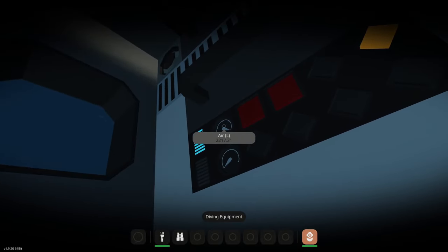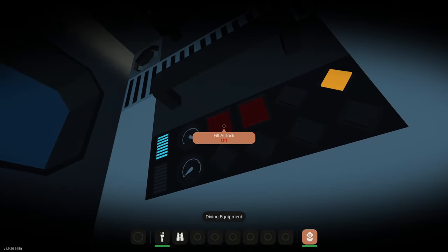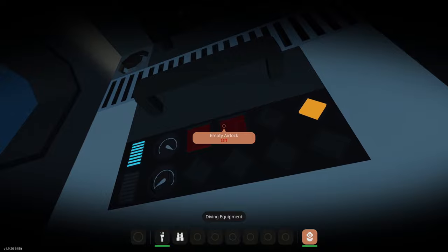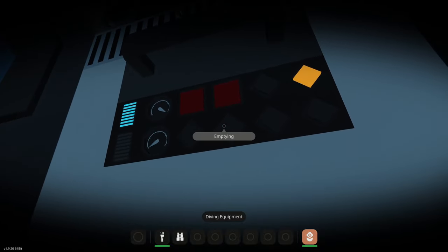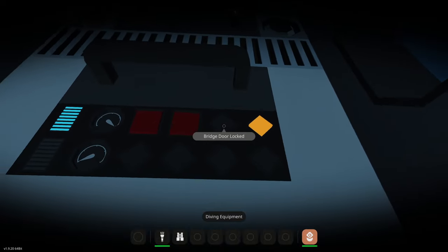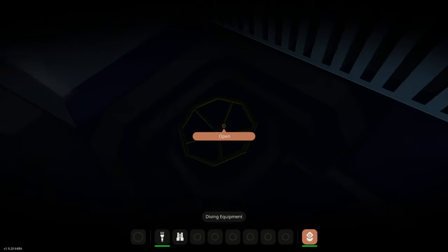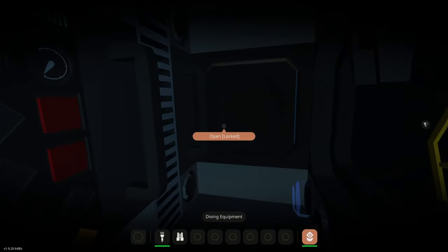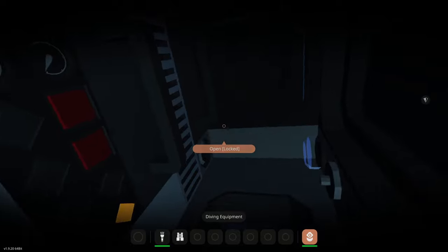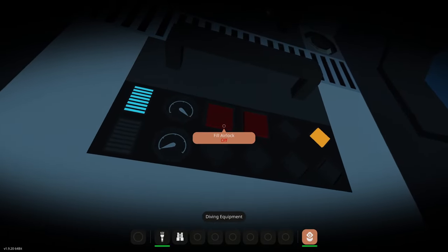Let's look at this panel. We have air level and air in liters, water level and water in liters, fill airlock, and empty airlock. This shows if it's filling, this shows if it's empty. These are the locks for our doors. Right now there's no water in here so both inside doors are unlocked. The exterior door, because there is water above us, is locked — we cannot open that no matter what.